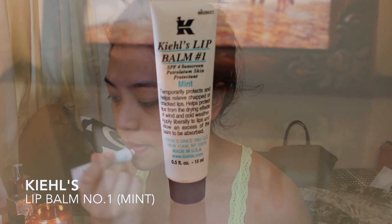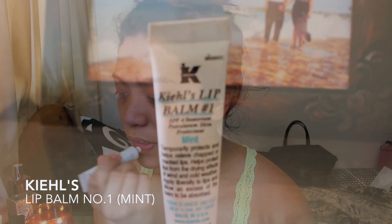You're also gonna be wanting to prep your lips so that your lipstick applies nice and smoothly later on.